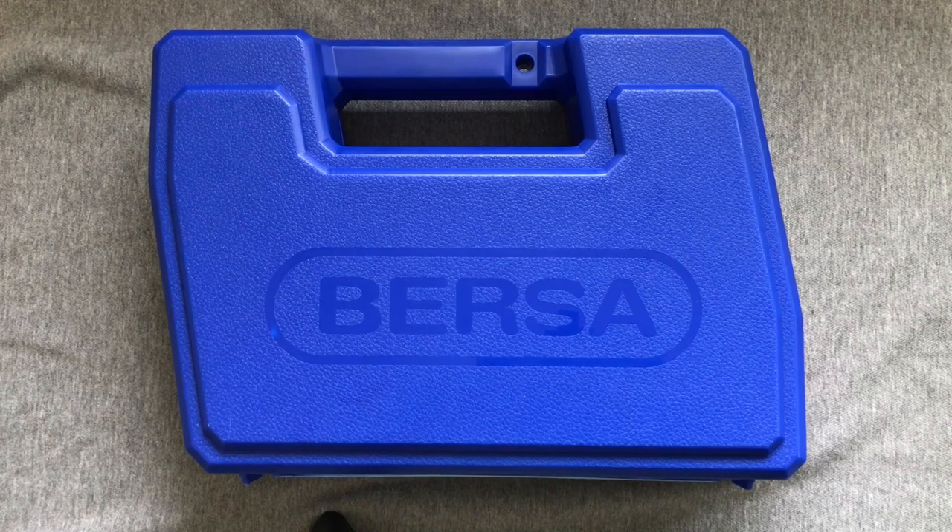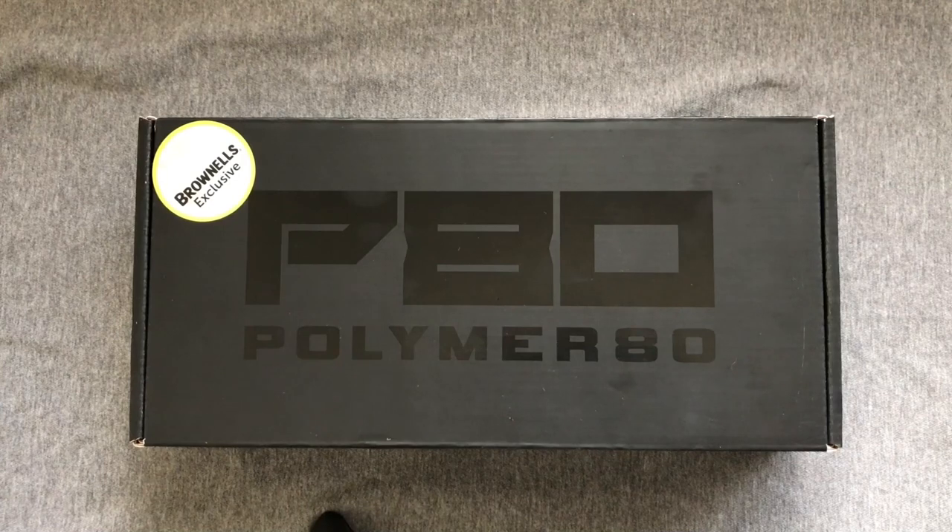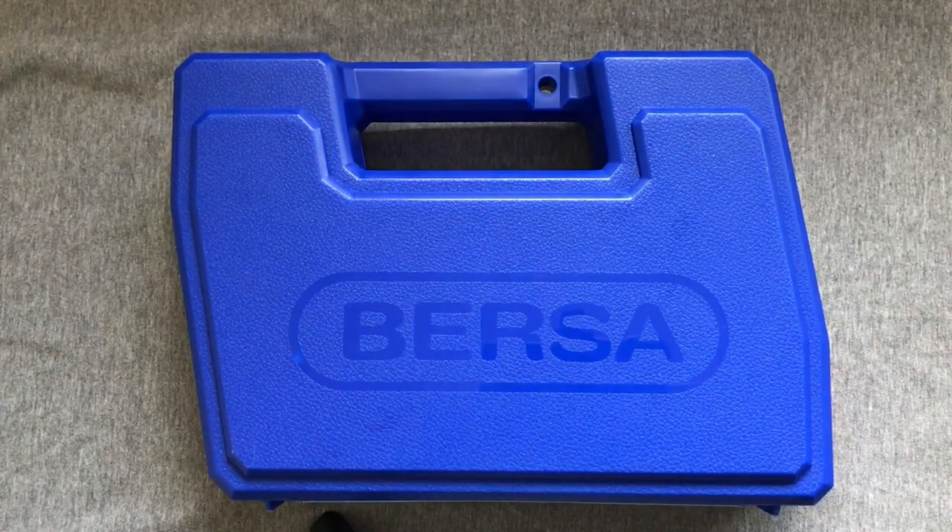After that exciting intro we're going to dive right into this and unbox a Bersa Thunder 380cc, right? Nope, wrong. Hawaii's got a two-week waiting period, and if I had to suffer through it, you're going to suffer through it. Well, great news folks — looks like Hawaii's lockdown laws worked and I've completely rethought my purchase and decided not to purchase. Yeah, right. There it is. Let's get at it.